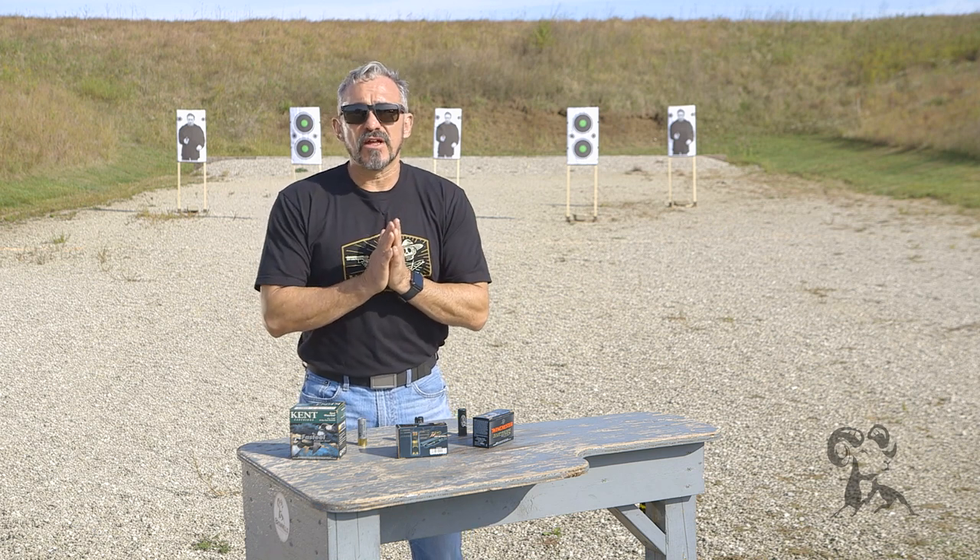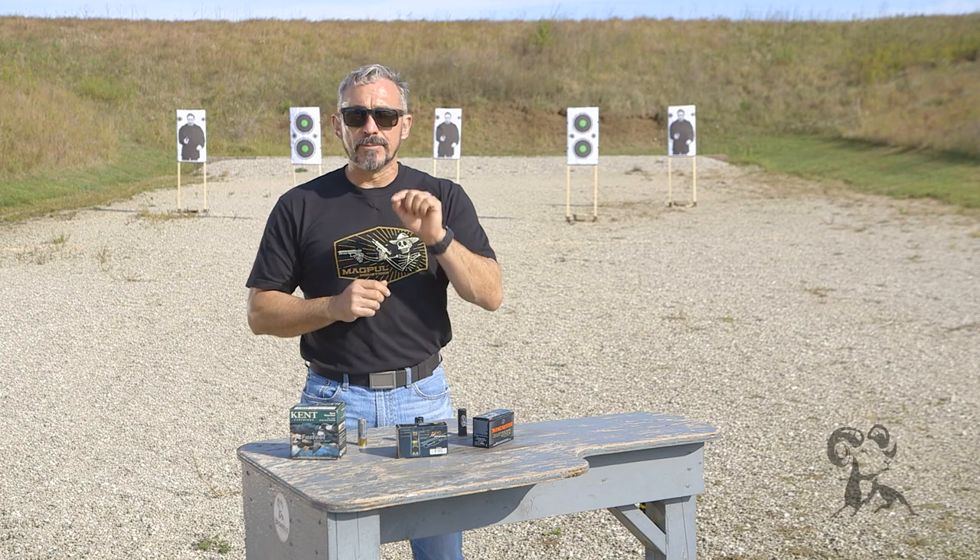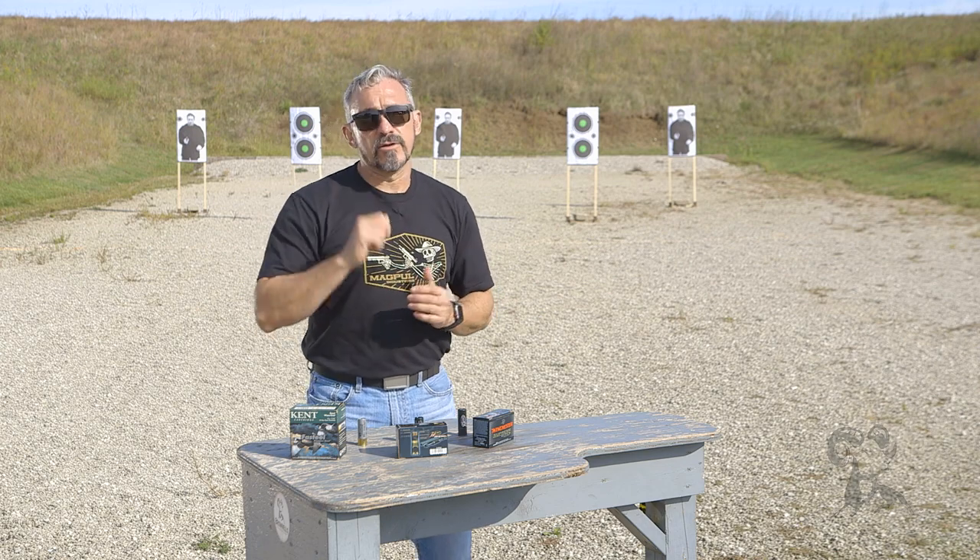I'm Jeff Gonzalez. If you have any questions or comments, please feel free to post them down below. Until then, take care and stay safe.